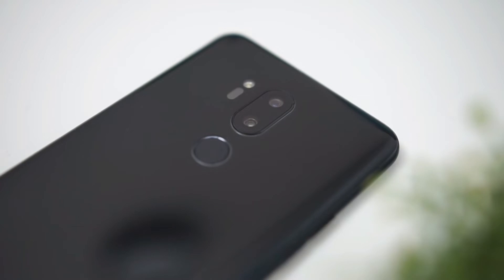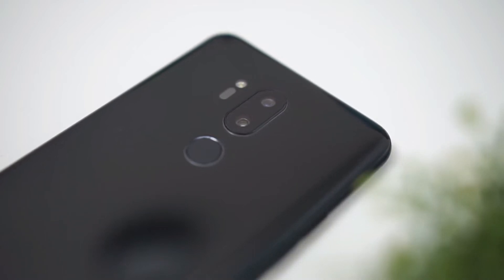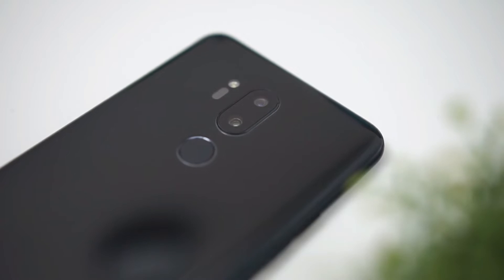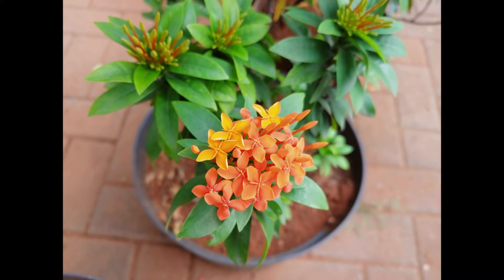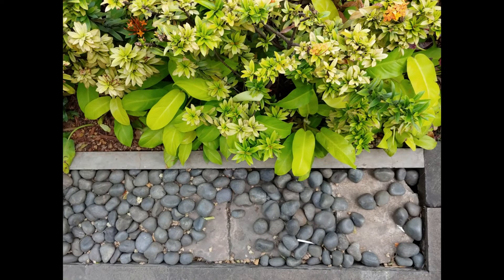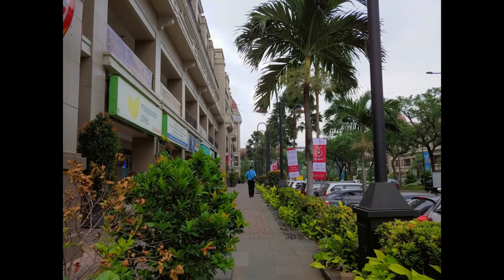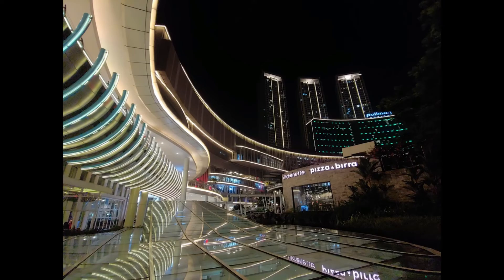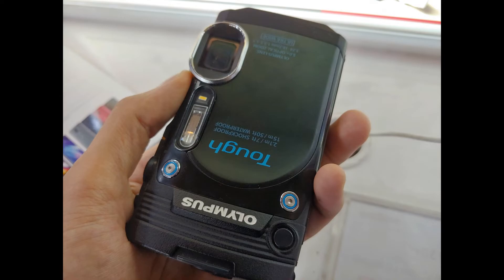Beralih ke segmen yang menjadi pemenang utama dari LG G7 ThinQ, yaitu kamera. LG G7 memiliki dua buah kamera belakang seperti smartphone flagship lainnya, namun kalau smartphone lain menggunakan lensa tele untuk kamera sekundernya, di LG beda — kamera sekundernya memakai lensa wide 107 derajat. Hasil foto kamera belakangnya di kondisi outdoor sangatlah bagus, baik kamera normal maupun wide-angle. Detailnya sangat tajam, warnanya sangat akurat, dynamic range yang sangat baik, dan ada background blur berkat bukaan f/1.6. Di kondisi indoor pun masih terlihat bagus, detail tetap tajam, warna tetap akurat, noise tidak ada, dan tidak ada distorsi di lensa wide.